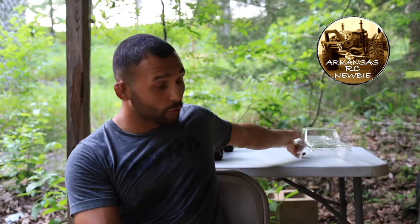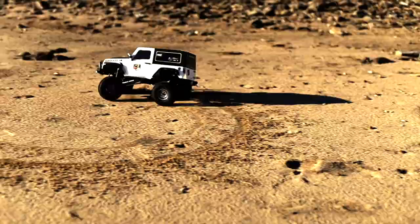Hey guys, welcome back to the channel. I'm the Arkansas RC Newbie and on today's episode we're going to be doing a little bit of painting and a little bit of fabricating to my new body for my 1/10th crawler. I know what you're thinking — that body doesn't go on a 1/10th or that's a monster truck body. Well, as I said, we're going to be doing a little bit of fabrication and making it work for my class 2 rock crawler. Let's jump into it.